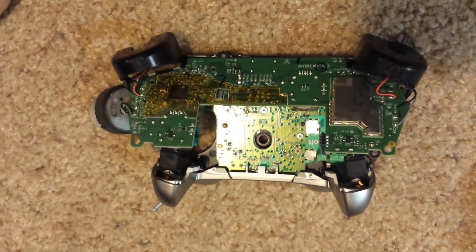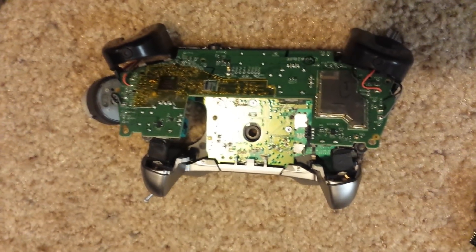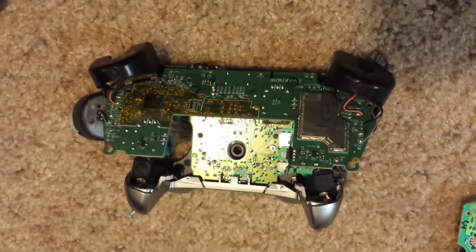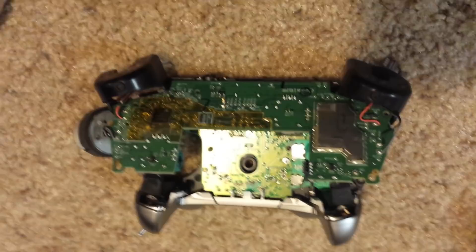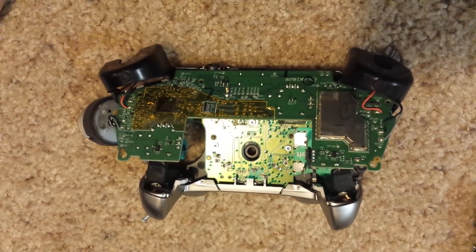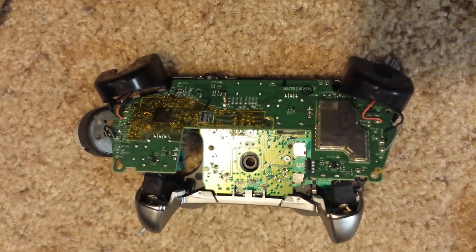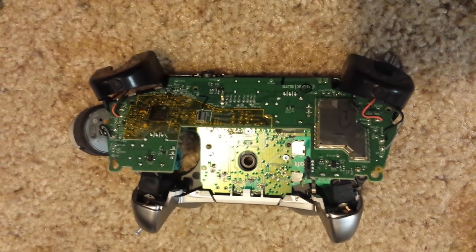When I've called them about it, tech support doesn't do anything. They say the controller has no power, but won't give you information about who you can talk to as far as the engineers. They basically tell you to go to useyourvoice.xbox.com and use the community boards. So hopefully if this word gets out and is spread enough, Microsoft will fix this — because your controller might be the next one to die.